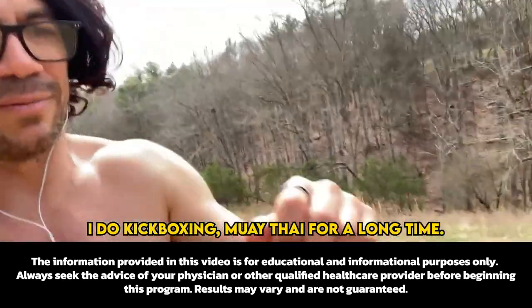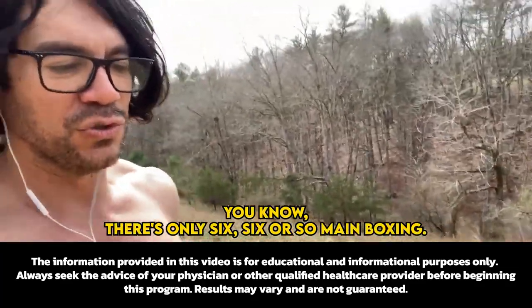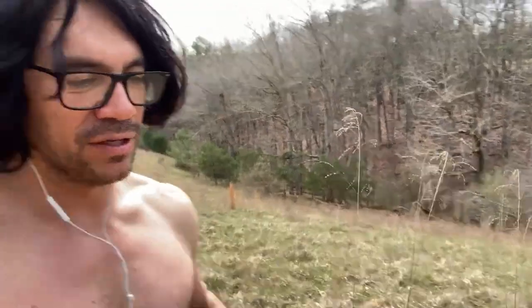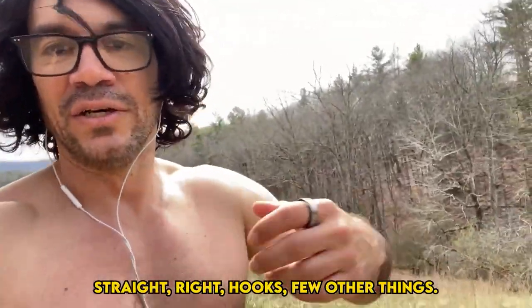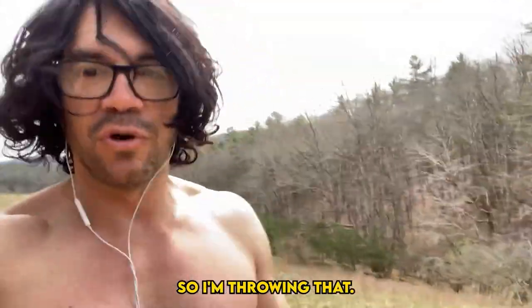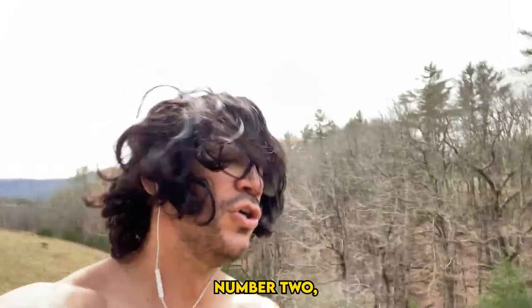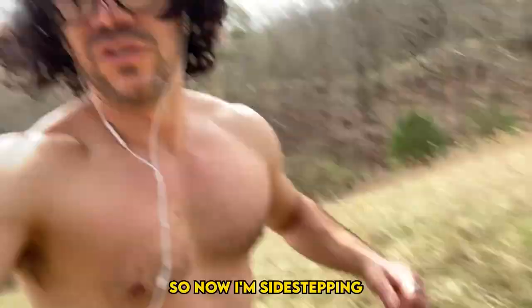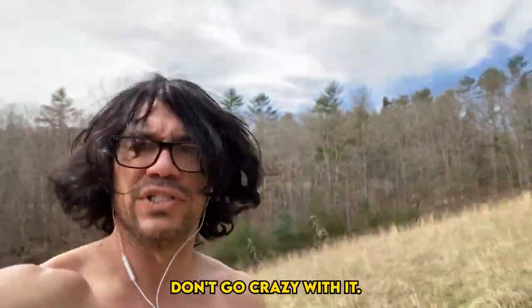Cool guy jog — I like to throw some jabs. I do kickboxing and Muay Thai, so I throw punches. There are only about six main boxing strikes: uppercut, straight, right hooks, a few other things. I'm throwing those while jogging, engaging the upper body and shoulders, keeping the hands up. Then I'm turning — sidestepping like basketball slides.